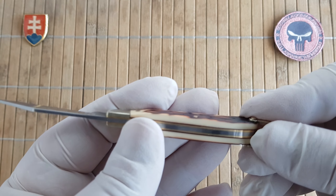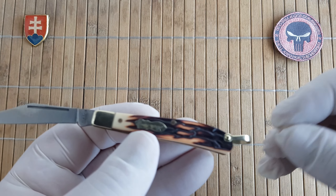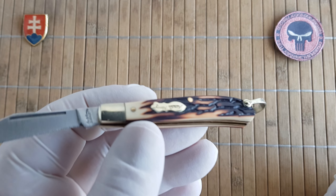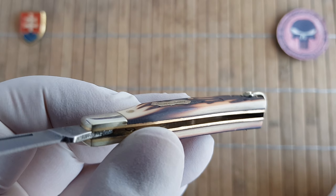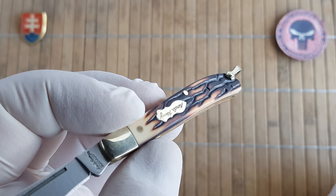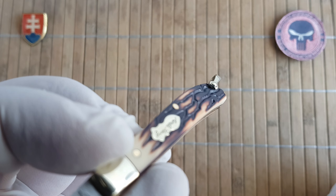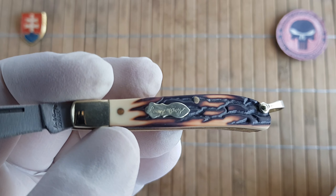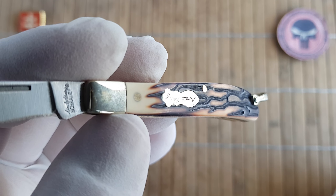The bail means you can use it on a chain or lanyard, or put it on your keys and have a knife always with you. The handle should be really durable — it's made of ABS plastic, which they call Staglon, trying to imitate brown stag bone. There's a bomb shield with 'Uncle Henry' written on it.